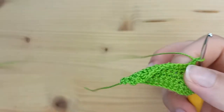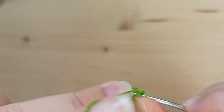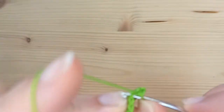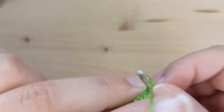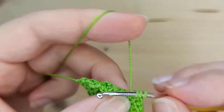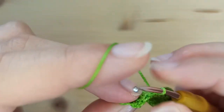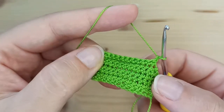Chain 1 and turn your work. Row number 7 is exactly the same: start with a decrease, then make 8 single crochet, and a decrease from the last 2 stitches. Chain 1 and turn.